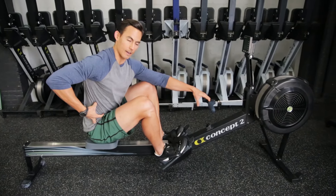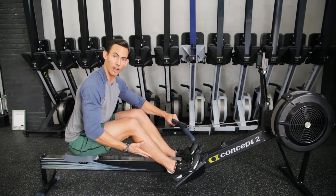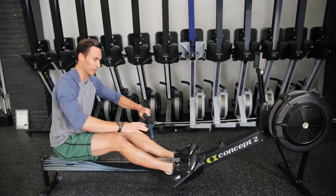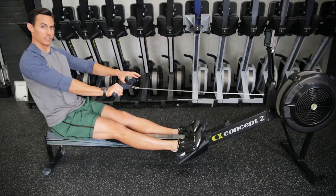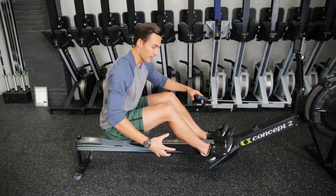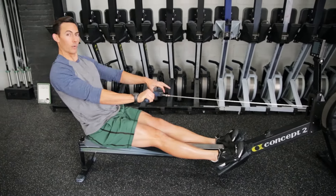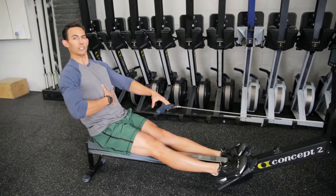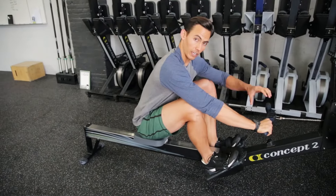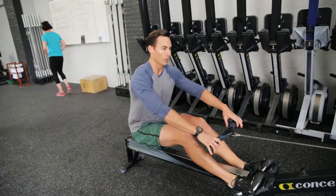From the catch, I move into the drive by bracing through the midline and starting by pushing through the legs — that leg drive is where I initiate my power. I drive through the legs, and once the knee is about to extend, I swing the hips. That hip opening is my continuation of momentum created from the leg. I start the drive with the leg, then the hips swing. At the catch my body should be at 1 o'clock; I'm going to swing open to 11 o'clock, and from that position I will then snap the arms.